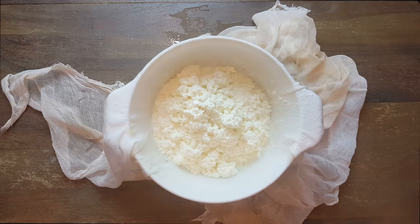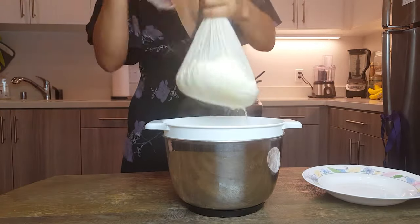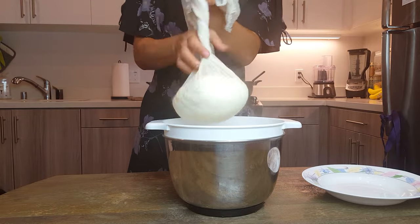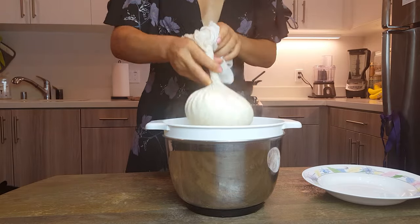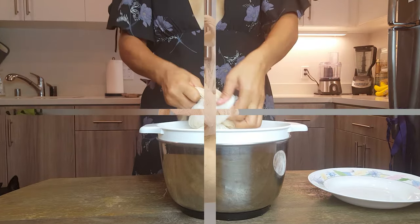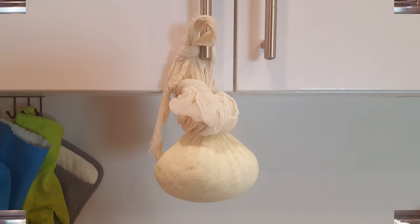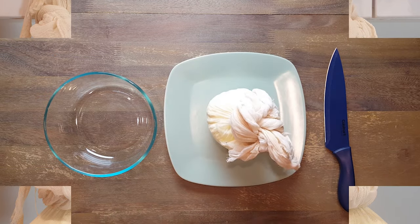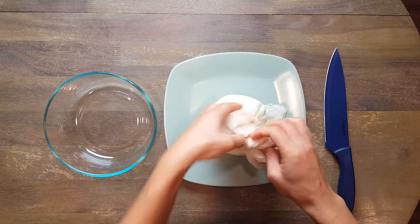You have to turn the net a few times so the water can come out of it, and tie it multiple times — make sure the net doesn't open so your cheese doesn't fall apart. What I usually do is hang it to the cabinet above my kitchen sink and leave it there for six hours. If you don't have a cabinet on top of your sink, just tie it to the cabinet handle and put a plate under it so the soaking water can drop in the dish.